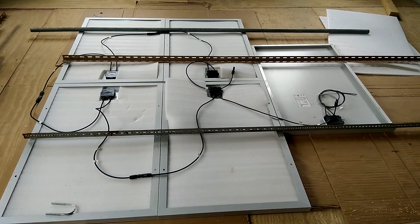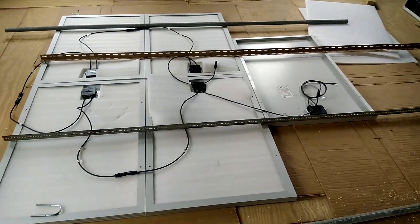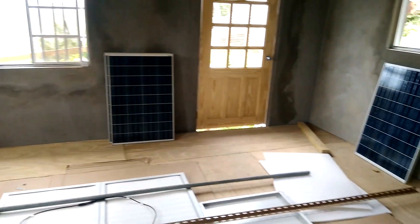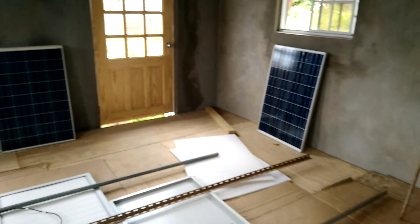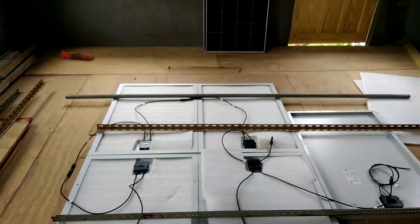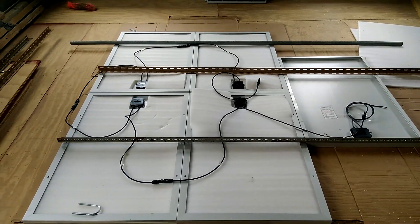I have a few more panels on the side — that's another five hundred watts, five solar panels. So it's 10 in all: a one kilowatt solar system.